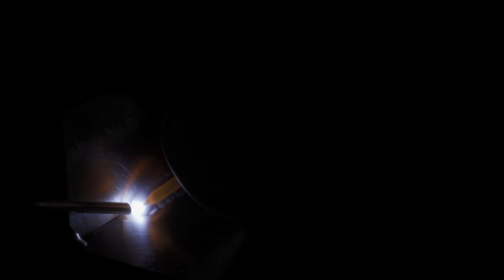When TIG welding with this rod, you will be using direct current straight polarity, meaning the TIG torch will be set to DC negative and the workpiece DC positive. You will also need to use a shielding gas of either 100% argon or an argon mix.